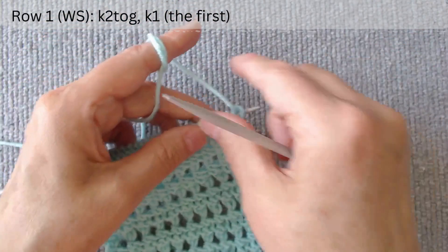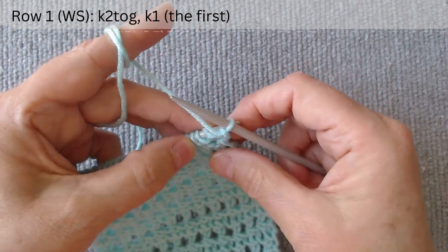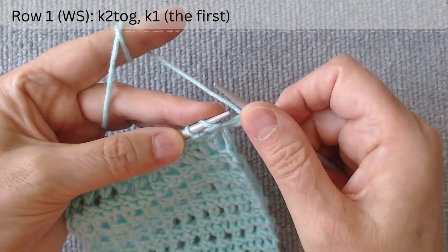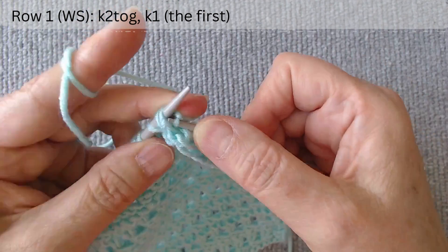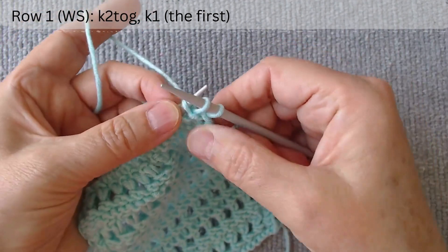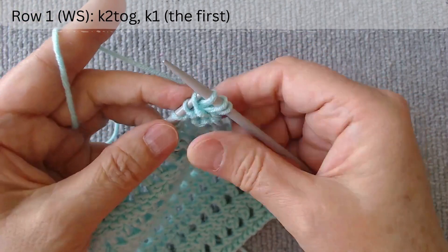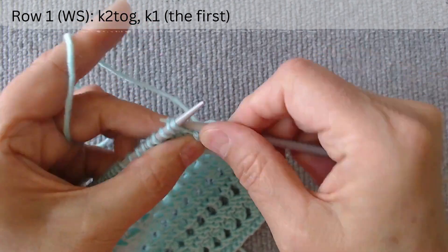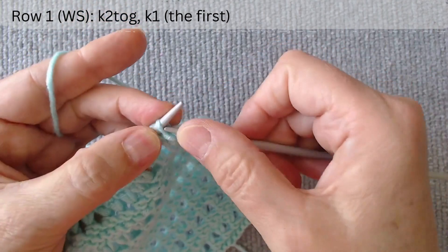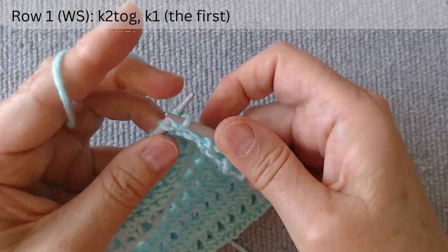The first row is on the wrong side. After the edge loop, we work with loops in pairs. The thread is at the back — knit two loops together through the back and once again knit the first through the back. Repeat: knit two loops together and knit the first.